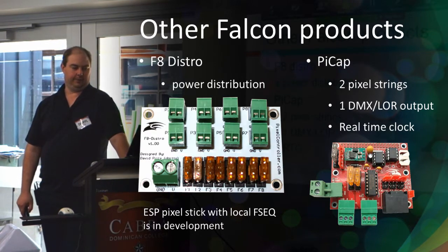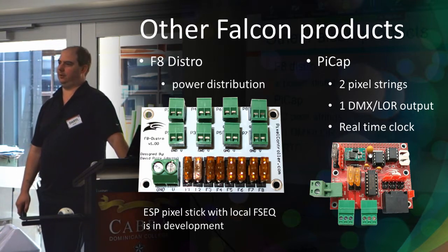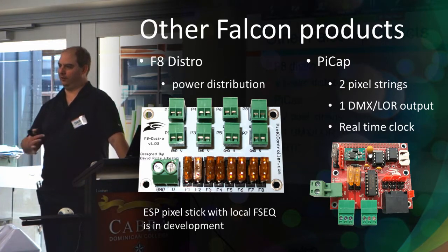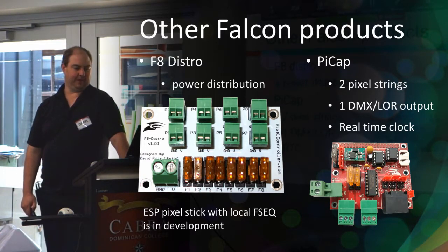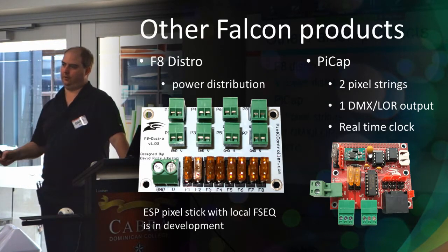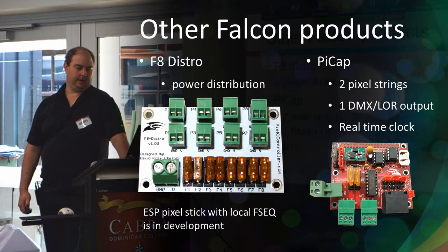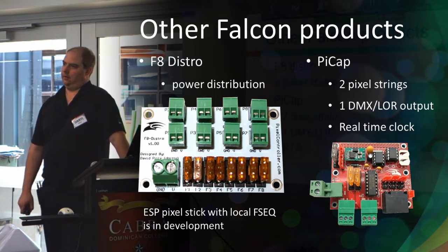A couple of other Falcon products are worth mentioning. A number of ACL members make power distribution boards, but they typically only do positive power distribution with fuses, requiring a bus bar for the negatives. Dave made one that does both positive and negative, and also with socketed plugs, which can make power distribution easier.